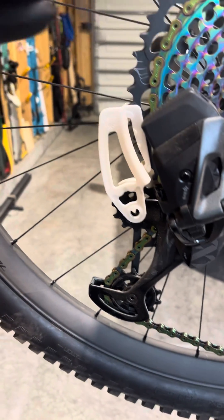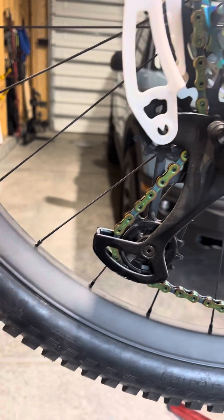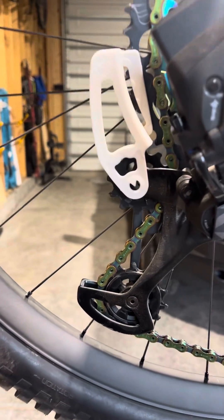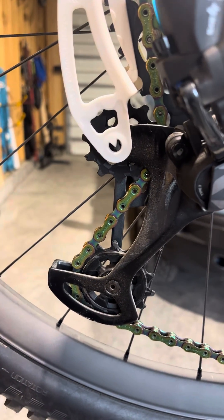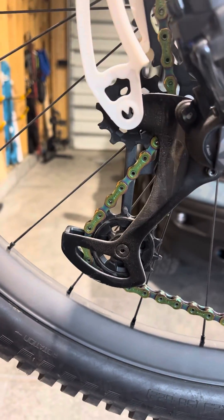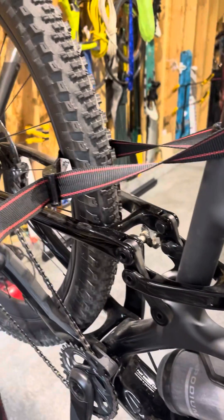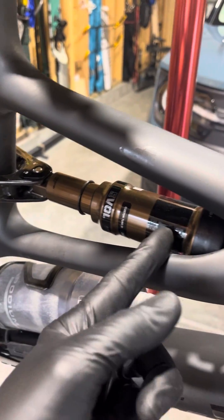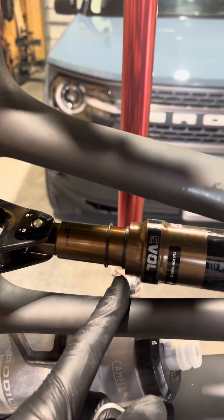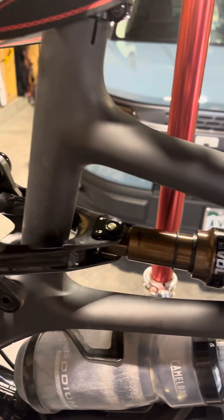I was struggling to make sure that my chain gap adjustment was set properly on this bike, because they say to do this under sag and I only have one person and two little toddlers — getting them to help is going to be a little different. So I decided I need a second hand. Here it is: my second hand is a strap. I let all the air pressure out of the shock and then set my sag ring to the amount of sag necessary for this particular bike.